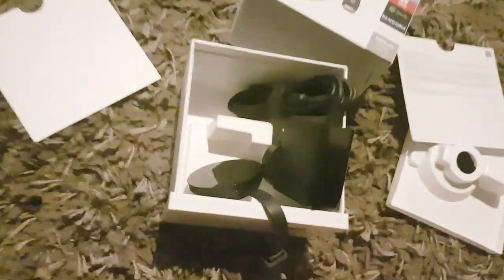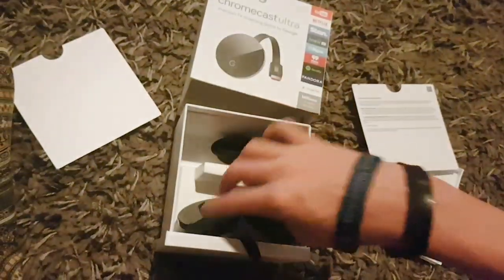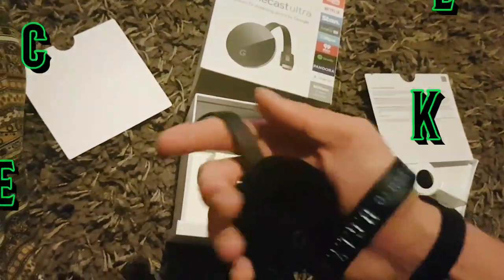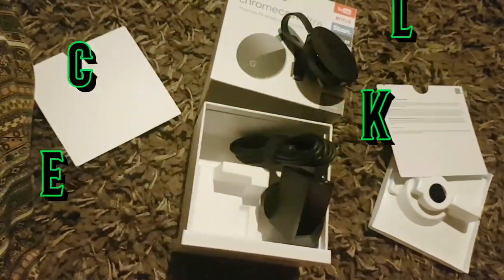So that's about it guys, that's the unboxing of the Google Chromecast Ultra. Doesn't it look good — this one is going to be amazing, I'm going to use it all the time. Thanks for watching, thumbs up, share, and do not forget to subscribe.